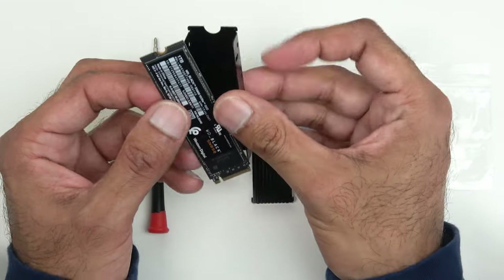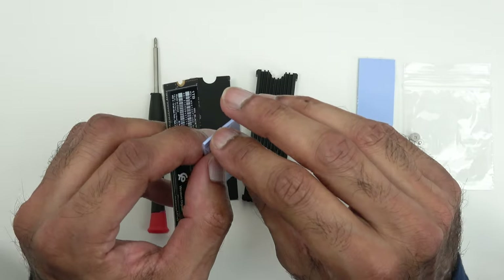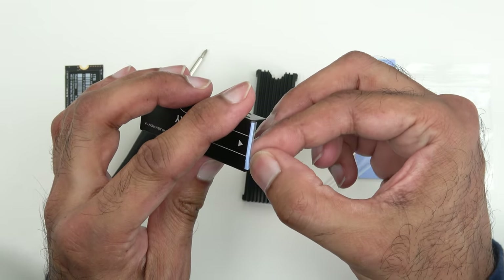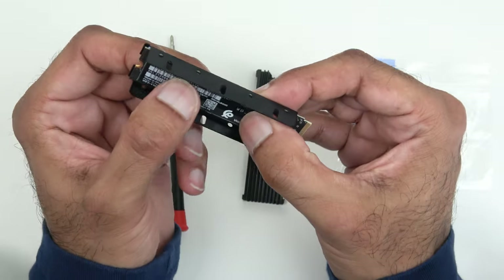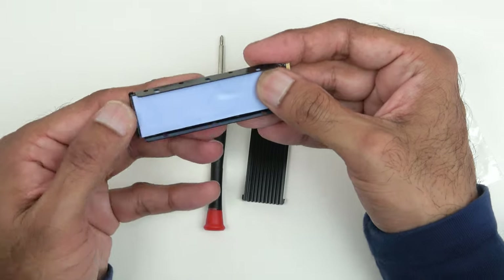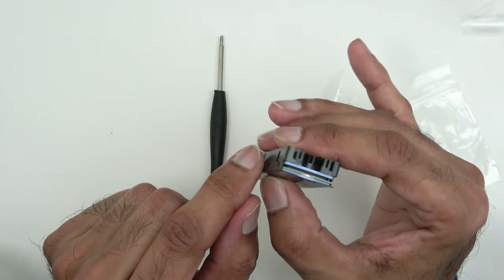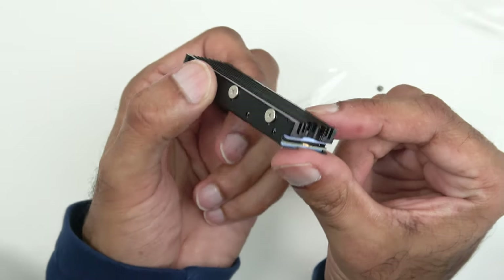There's a curve on the SSD that matches up with the curve on the heatsink. Take the thermal pad — there's a sticky side — take one end off, line it up and stick it down. Then peel off the other sticky layer, take your storage, line it up and stick it in position. Take the other thermal pad, take the cover off, place it in position and stick it on. Peel off the other side, take the other end of the heatsink, squeeze it together gently — and that's it. Place the screws on either side and there we have it: storage installed with the heatsink, as easy as that.